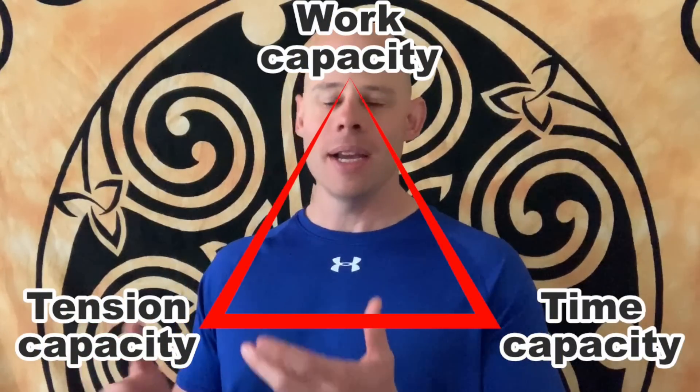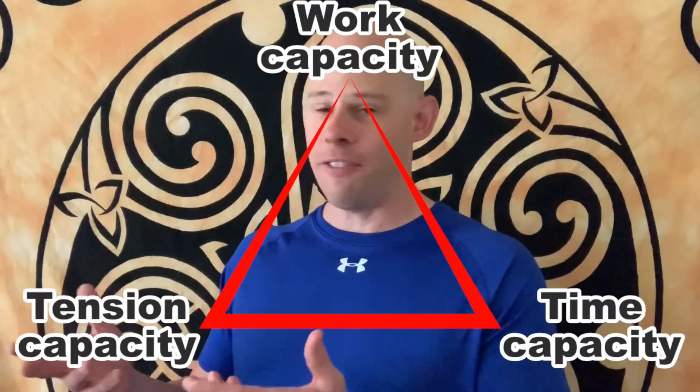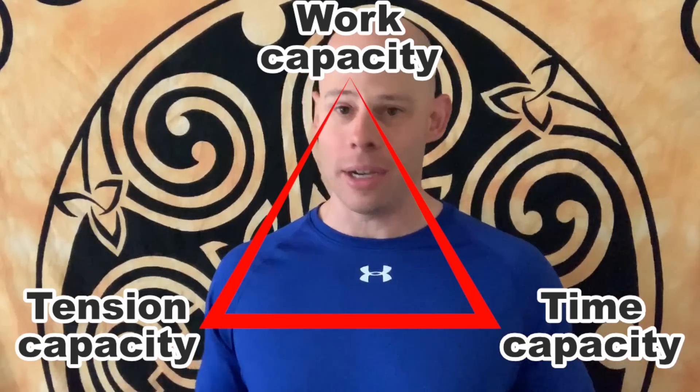That's why there's a tension control phase in every grindstyle workout. It's basically just practicing putting tension in the muscle — nothing fancy. You're just practicing making the muscles have tension, because the more you condition that neurological highway, the easier it is to put tension in the muscle, therefore setting both variables up for a much greater rate of success.